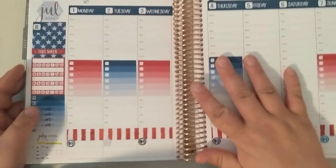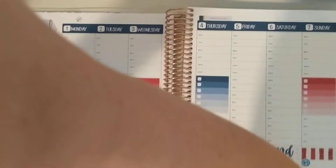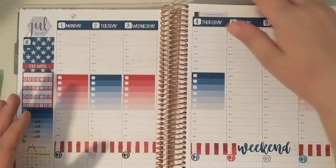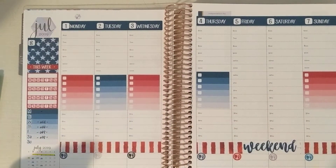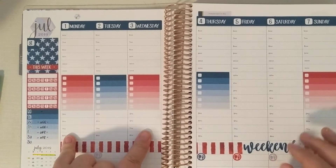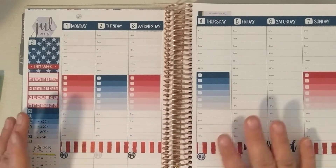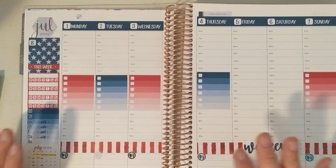There's no soccer this week. The YMCA here doesn't do soccer during holiday weeks, so for the 4th of July they're not doing it. Declan's division is Monday and Wednesday, but they also do a Tuesday and Thursday one. I don't know my work schedule yet, but there are some appointments coming up.